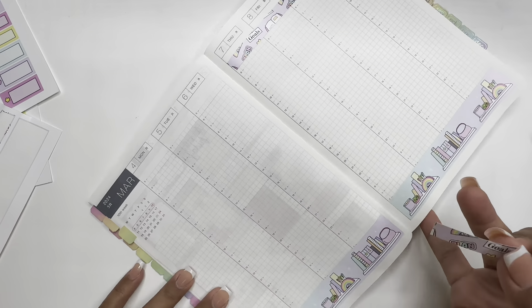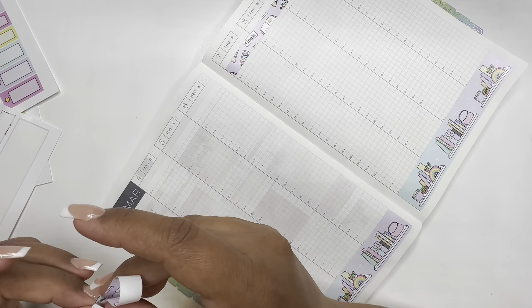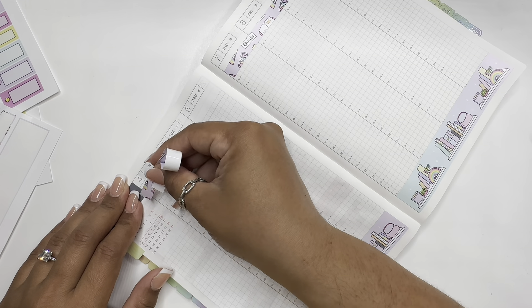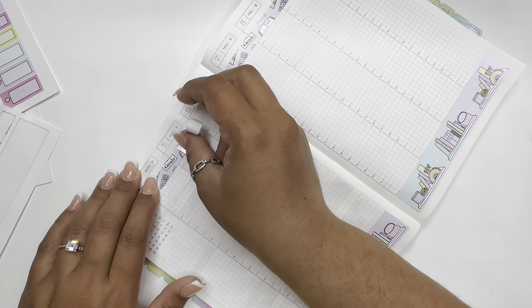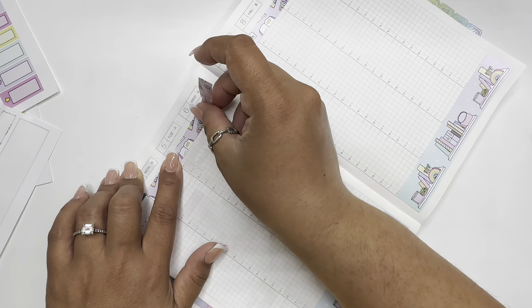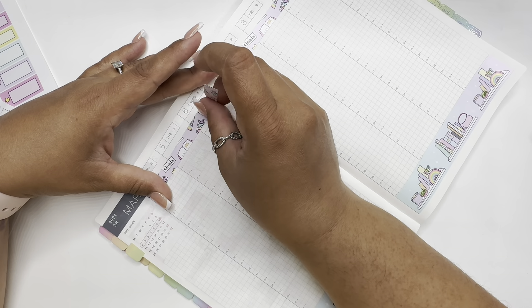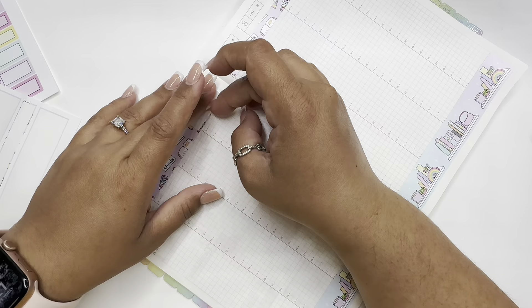I think next time I order from her, I'm going to get the regular paper, not this one, because this is the removable sticker paper. It's nice and all, but I think I like the other one better.